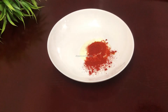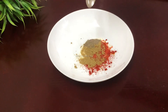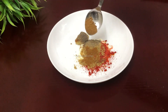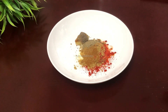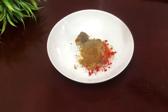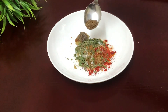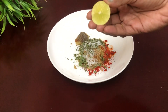Add 1 tablespoon of pepper powder, 1 tablespoon of ginger, 1 teaspoon of ginger pepper, 1 teaspoon of ginger. Add a few tablespoons of spices. Add 1 tablespoon of curd, 1 tablespoon of potato starch, 1 teaspoon of cumin, and 1 tablespoon of lime juice.